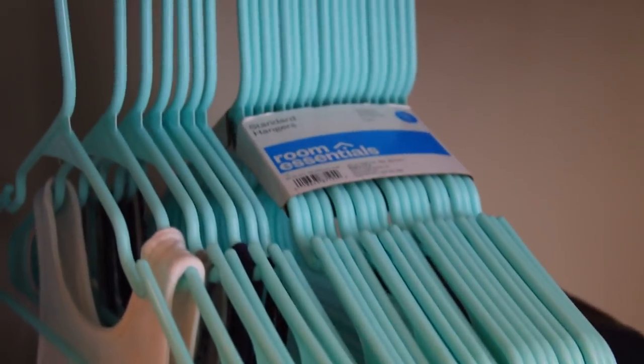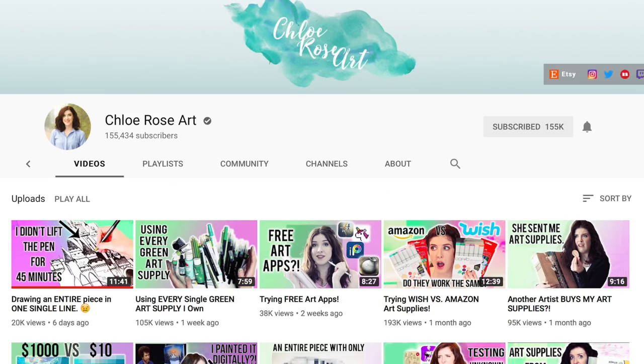I'm a little obsessed with turquoise and anything minty color. I happened to see Chloe Rose Art do this and I wanted to try too. She's amazing by the way — check out her art videos if you haven't yet.